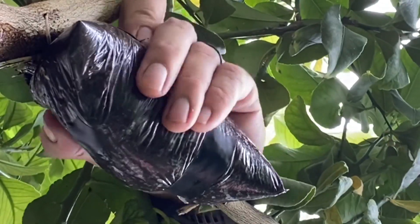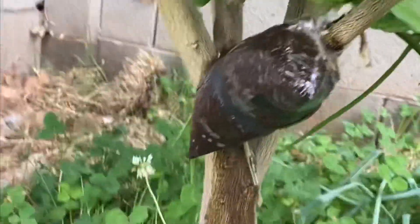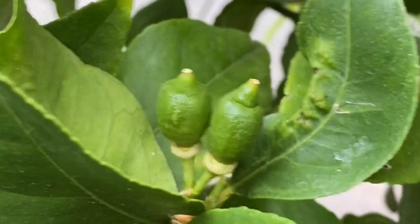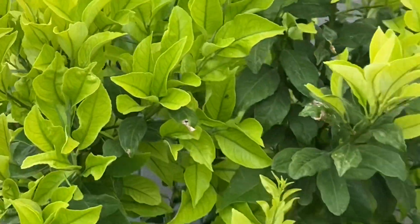It's done — all wrapped up with electrical tape. This is a lemon tree; here are some lemons on the tree, not on the same branch of course. I tried to pick the branch that wasn't fruiting, and there you go.